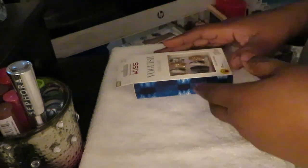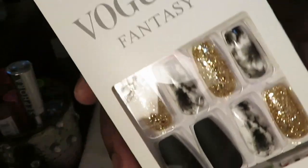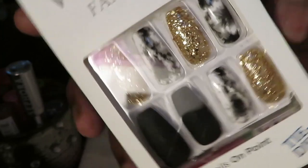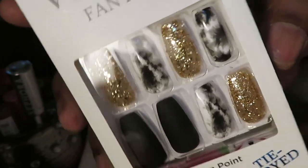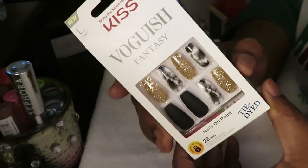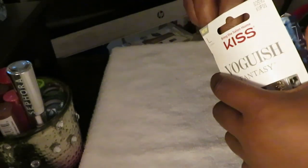Hey guys, it is Arika Misha and today we are doing some nails — as usual! Look at this beautiful tie-dye print I found. I think it was CVS or Walgreens — one of them. I think it was Walgreens, child. I be forgetting — I be in both of those stores so much. Anyway, yes, this is the design we're doing today.